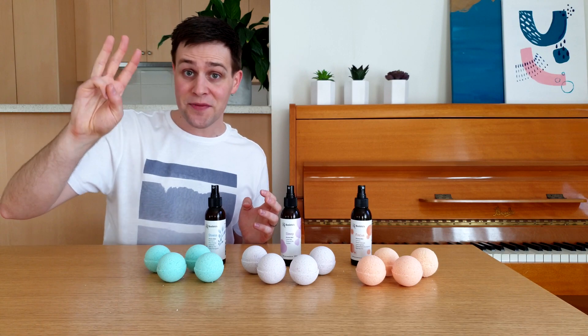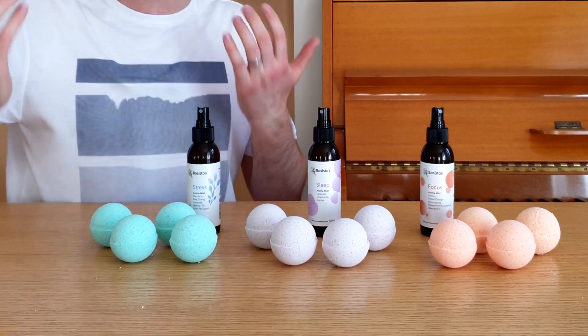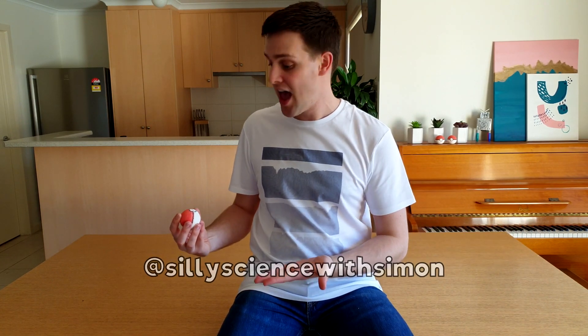I made three different types of bath bombs. The orange ones help you to focus. The purple ones help you to sleep. And the aqua ones help you to de-stress. I even made a few bath bombs that look just like Pokéballs. Please share with me on Instagram what you make by using hashtag silly science, or tagging me at Silly Science with Simon. Let's see what happens when we add this to water.